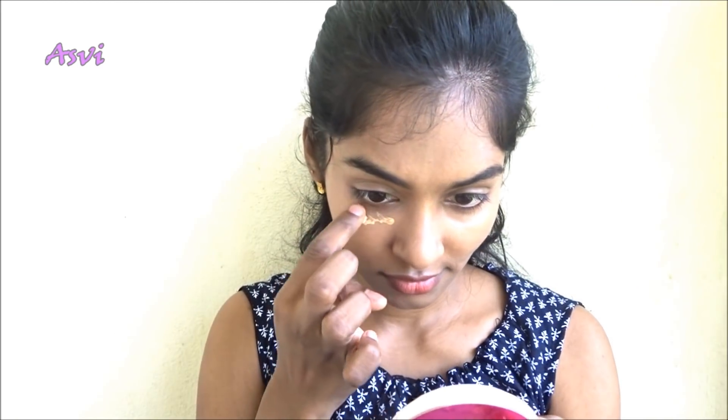Then I will be taking a little more CC Cream and applying it under my eyes and around my lips so that it has got a little bit more coverage.